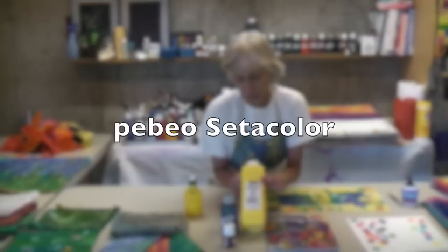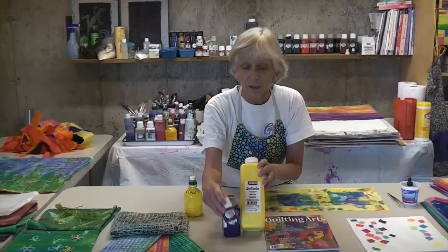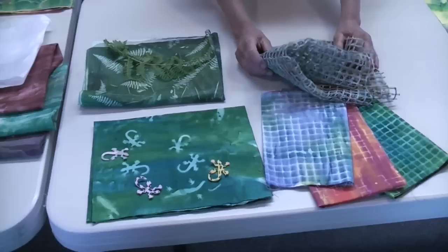Sun printing starts with a sun-sensitive paint called Setacolor. It's important that you get — and I'm not sure how the company pronounces it — it's Pebeo, I think it's a French company. Setacolor. You want the transparent paints; there's also opaque, but we want the transparent paints because those are sun-sensitive. It comes in different sizes: this is the big size, medium, and this is the size you'd get in a little sample pack.